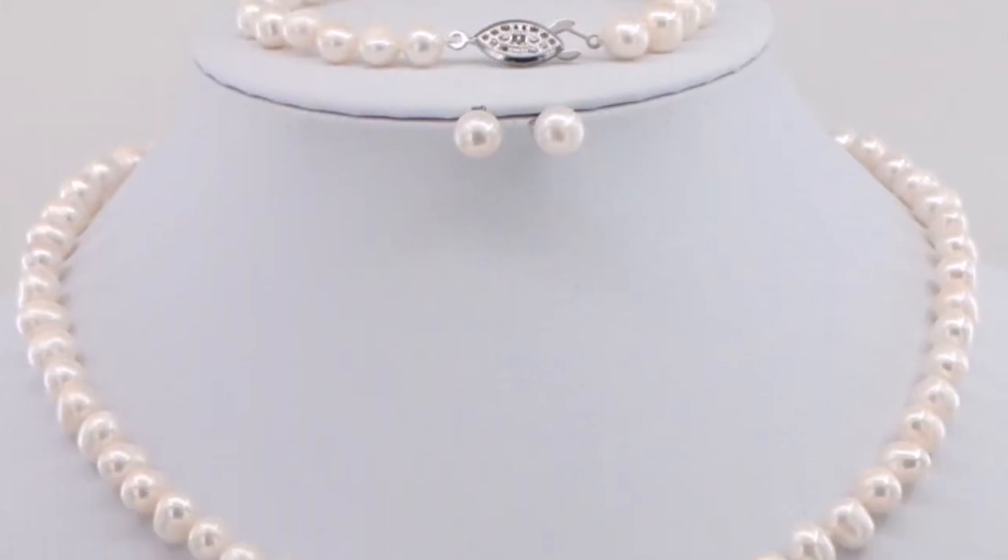If the pearls are strung, be very careful not to get rouge on the cord as it will stain it red and be difficult to get the color out. What if you have a deep scratch in your pearl? Watch this here.